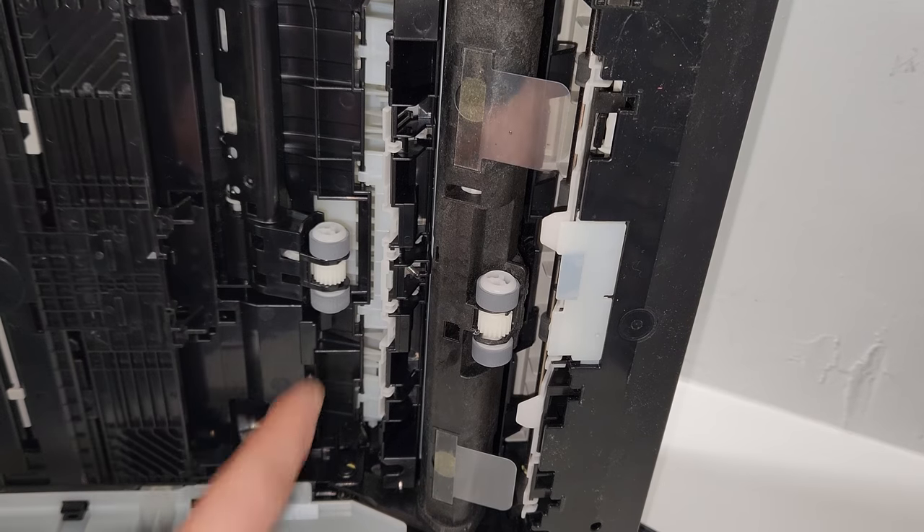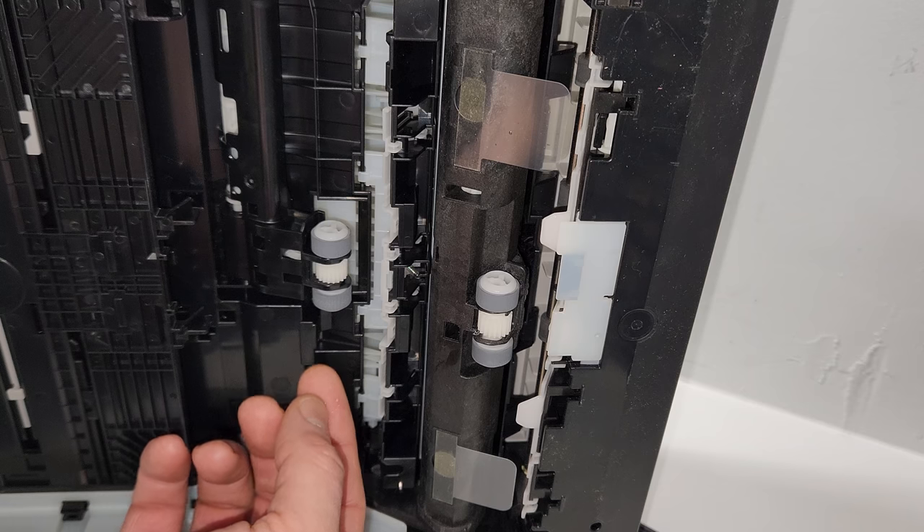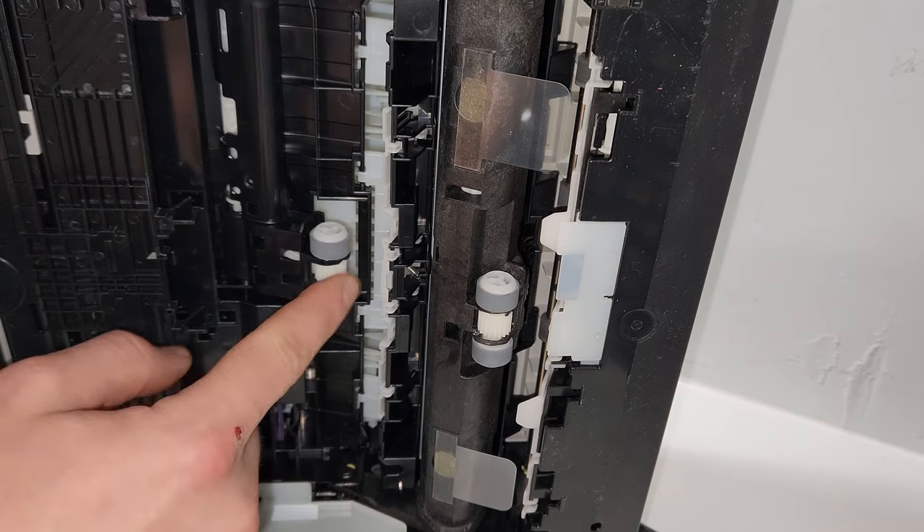I'll show you the other roller. This is the roller that's for the photo. If you're having problems with your photo paper not being picked up through the printer, this is the one that you need to clean.